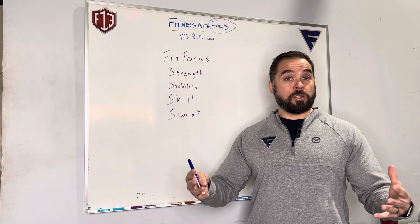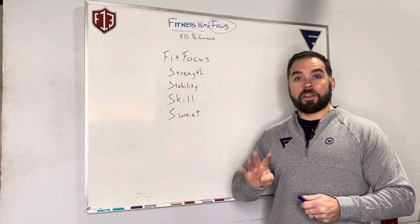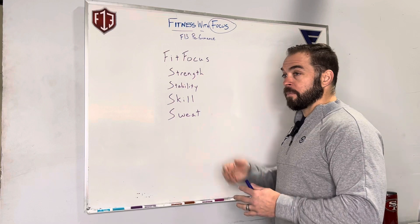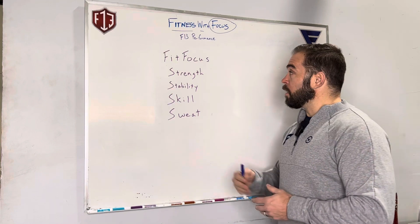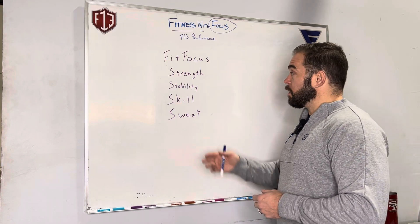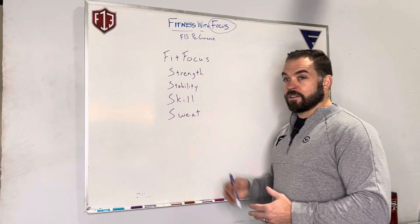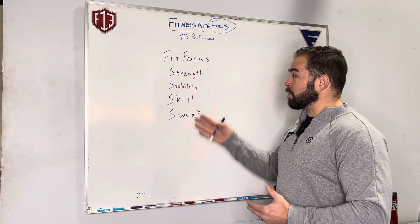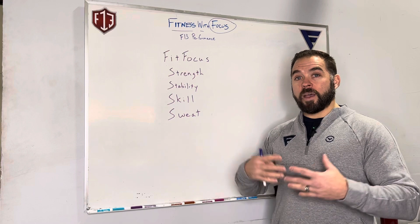Fit Focus follows our Four S's method that we created here at F13 Performance: Strength, Stability, Skill, and Sweat. A lot of you are probably doing one, maybe two of these. If you're doing bodybuilding or going to a global gym, you're probably focusing on strength. If you're going to a barre, yoga, or Pilates class, stability is the key. Skill development is when you're learning a new activity or sport. And then sweat is your standard boot camp or CrossFit class, which really focuses heavily on the sweat portion.